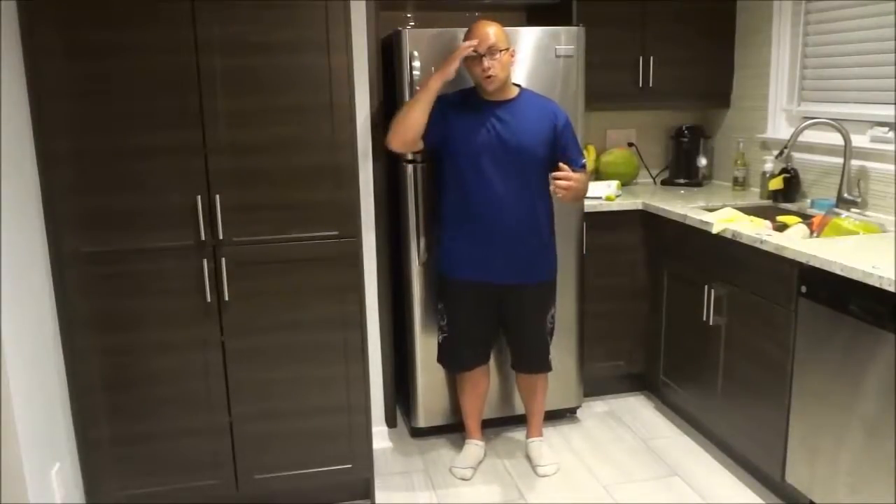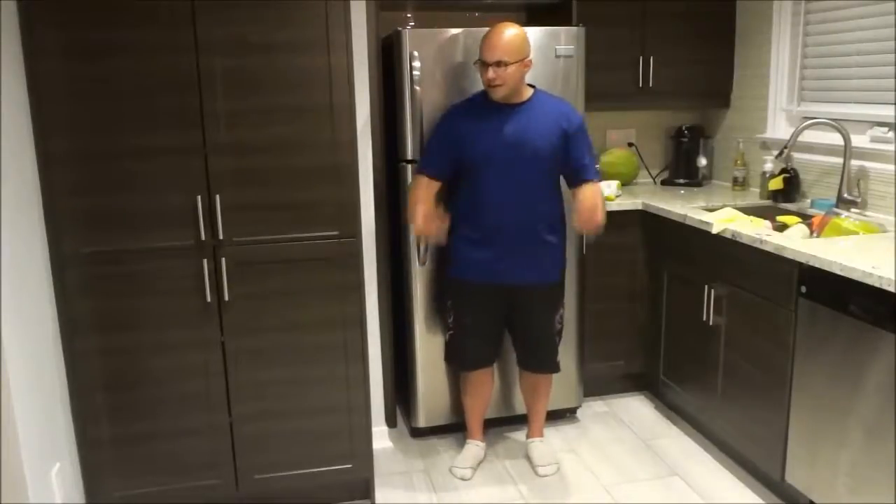In a nice, slow and controlled manner, you are going to do the entire exercise. Now if you find that you are doing many reps and you want some added resistance or some added weight, then you can grab a pair of dumbbells and hold onto them and do your calf raises while holding the dumbbells, just like that.